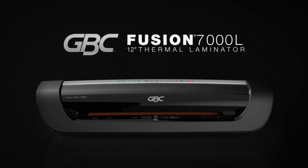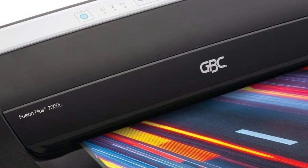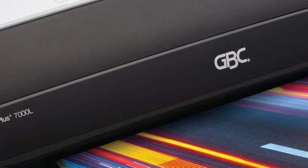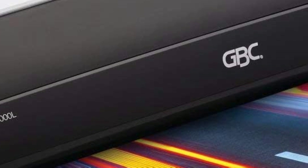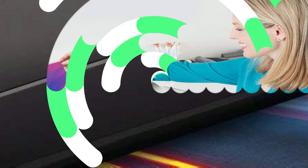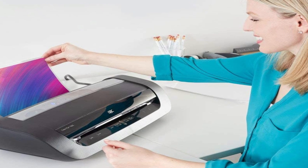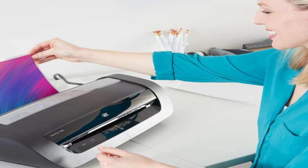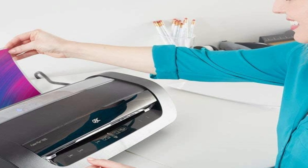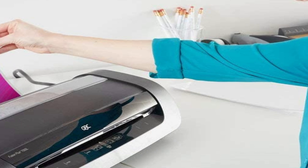The Swingline GBC Fusion 3000L laminator warms up in just one minute, and the ready light and audible alert will let you know when the machine is ready for use. The machine has a laminating speed of 19 inches per minute, so you can move through large jobs in less time. Please note that the maximum document width of this machine is 9 inches. If there's a snafu along the way, the intelligent jam alert system sounds a beep to let you know there's a jam — simply press a button to release the jammed pouch and continue with your laminating job. There's also a cold setting available for smooth lamination results with pressure sensitive pouches, and after 30 minutes of inactivity the thermal laminator will automatically power off to conserve energy. The machine comes with 30 laminating pouches to get you started.